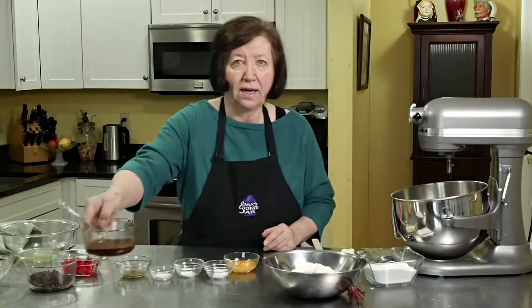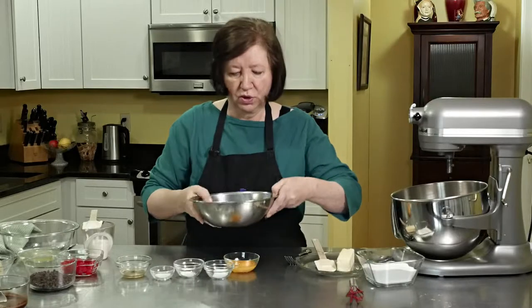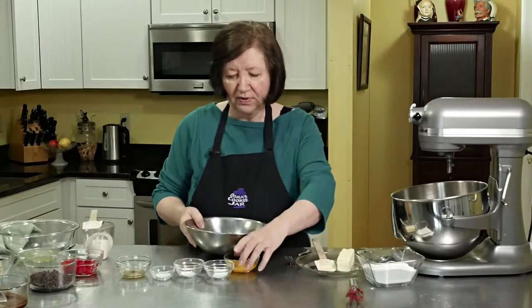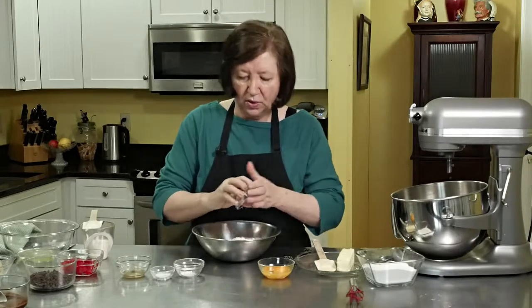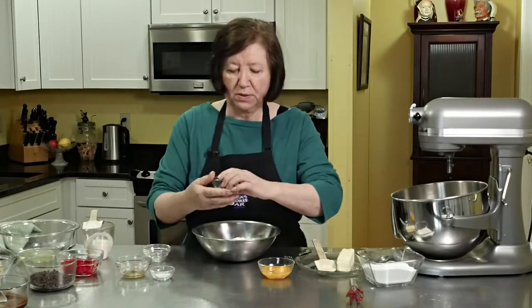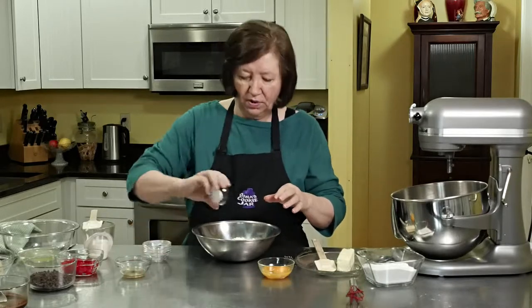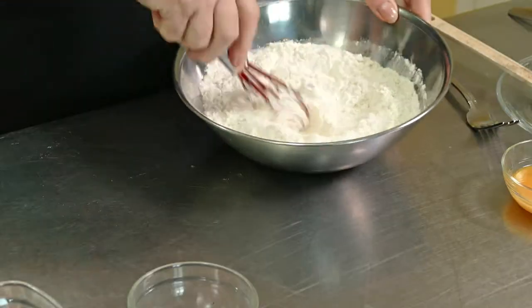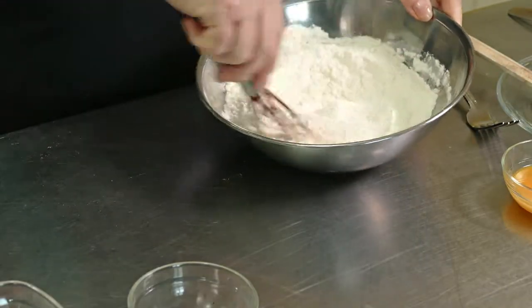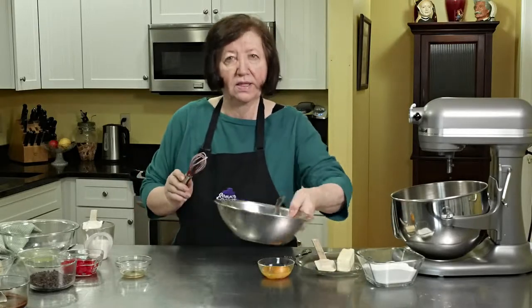We'll start with our flour mixture: two cups of flour, three-quarters of a teaspoon of baking soda, a quarter teaspoon of baking powder, and a half teaspoon of salt. I'll just whisk that up to get it blended, then set it to the side for the moment.